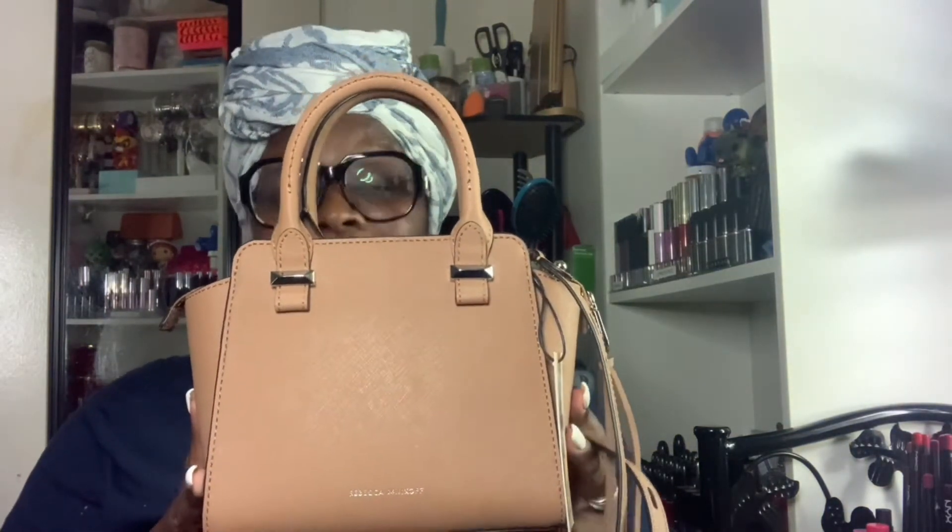This is pretty small and it has a tassel. A good thing about it — if you lose the tassel, they did provide additional ones inside in case they come off. It is a crossbody with a long strap. I'll take it off so you can see how long the crossbody strap is — you can wear it as a crossbody.